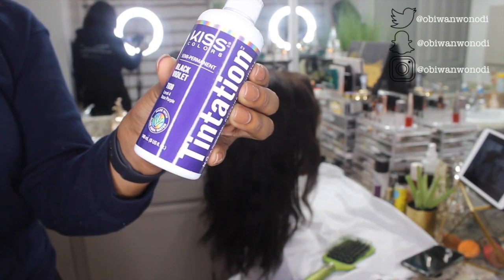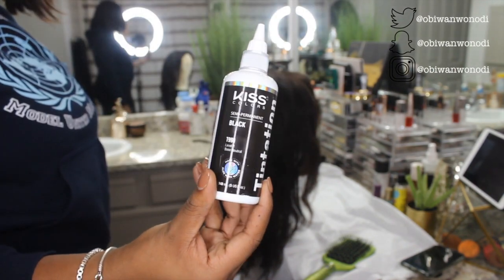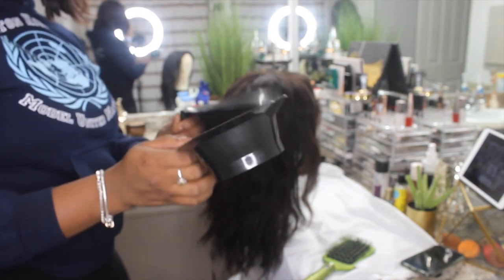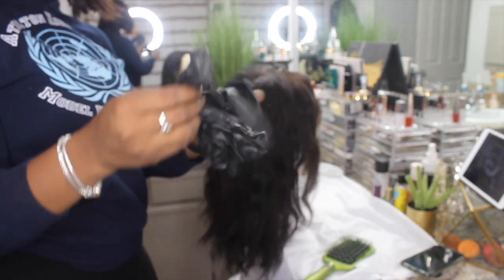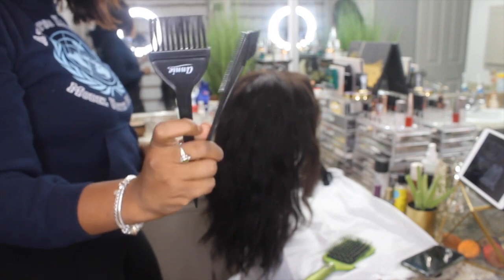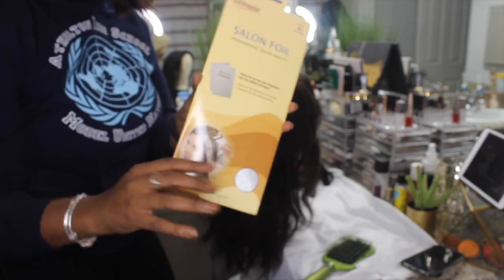All right everybody, welcome back to my channel — long time no see, so we're just gonna get straight into it. Have you guys watch me struggle. So originally I attempted to get blue hair out of this, but obviously as you saw from the beginning, my hair ended up red. Just showing you what I used — a bunch of nonsense.